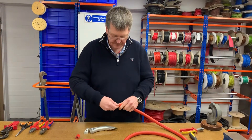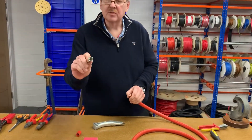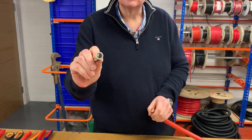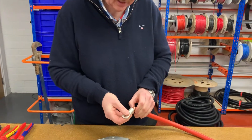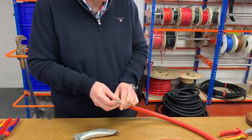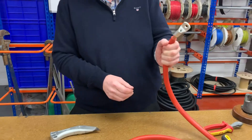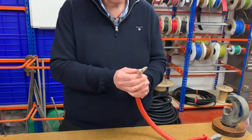We've now got the strands exposed and these terminals are slightly tapered to allow for easy installation. I'm going to make sure I get all of those individual strands in with my thumbnail — there we go, they're all in — and I'm going to push that home.